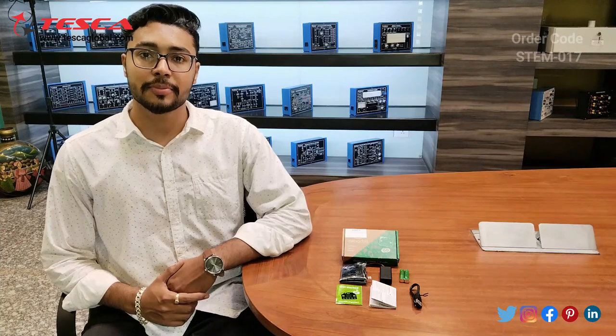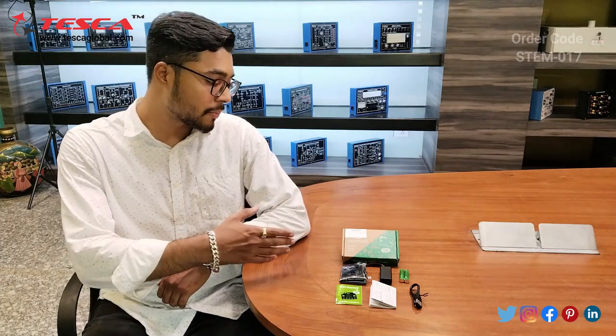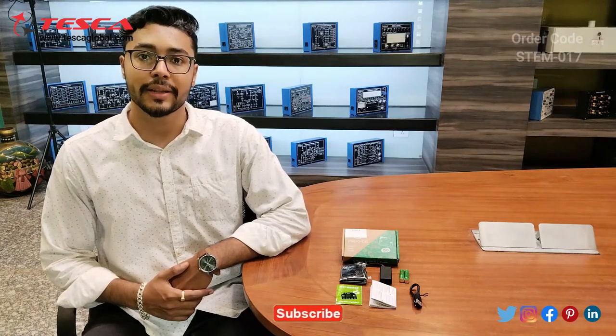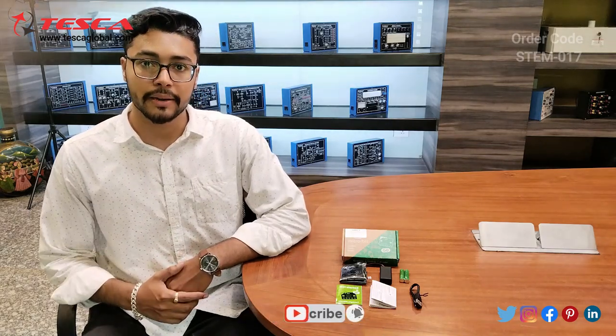Hello everyone, welcome to Tesco Technologies Pvt Ltd. My name is Ashim Dutta and today we are going to discuss the micro:bit explorer kit, whose order code is stamp 017. In this video we are going to discuss how we can do the programming and coding in micro:bit.